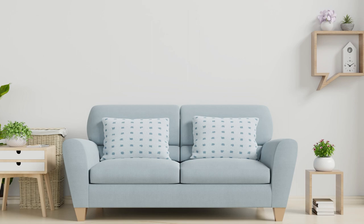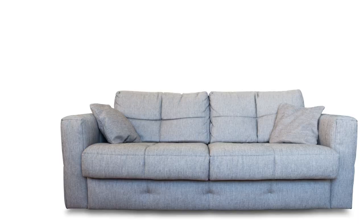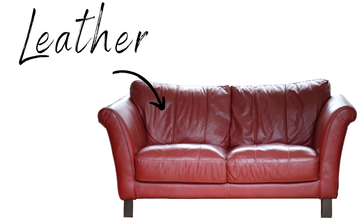Hey, it's Teresa with My Lice Advice, and today I'm answering the question: how to clean your couch after head lice. I'm going to divide it into three main parts. First, what to do if you have a cloth couch. Second, what to do if you have a leather couch. And then last, how to clean the pillows that are on your couch.